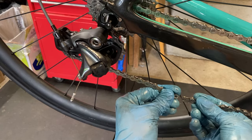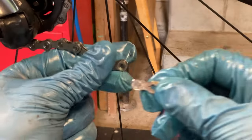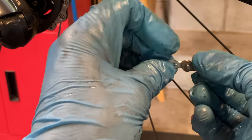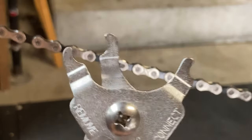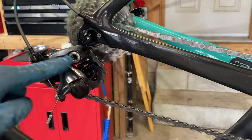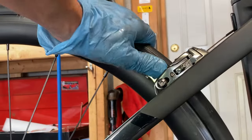With the chain cut, double check your length and get your quick link ready to attach the chain. Many of these links are directional, so make sure the arrow is pointing in the direction of chain travel while pedaling. Install the two sides of the quick link and loosely fit them together. Some links will close by themselves, but many will require quick link pliers to snap them shut. If you don't have these, you can pedal the chain until the quick link is on the upper part of the drivetrain, then hold the rear wheel, push down hard on the pedal, and the quick link should snap in place.